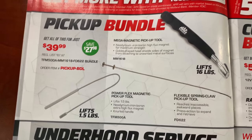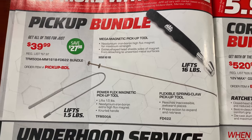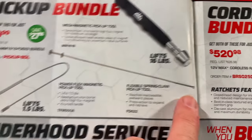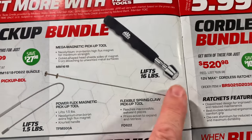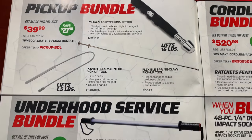And the pickup bundle is $39.99; you save $27.98. This one lifts one and a half pounds — it's magnetic — and this looks like the claw version. It also comes with a pickup tool that holds 16 pounds. So all three of those for $40.